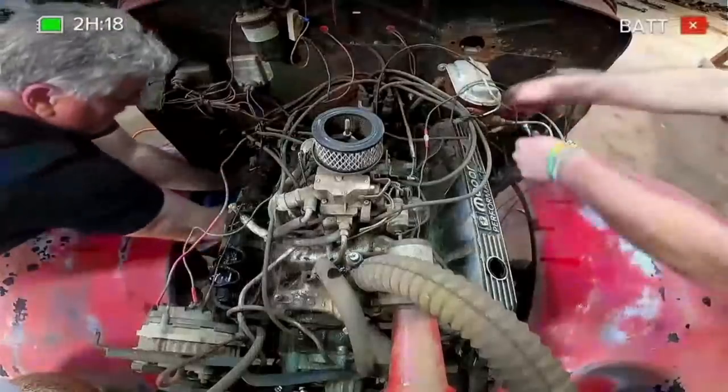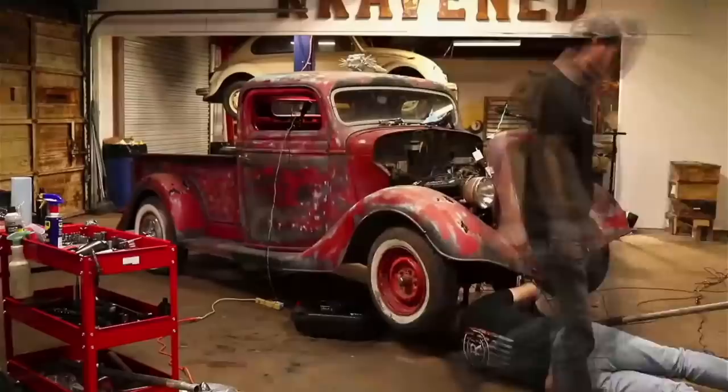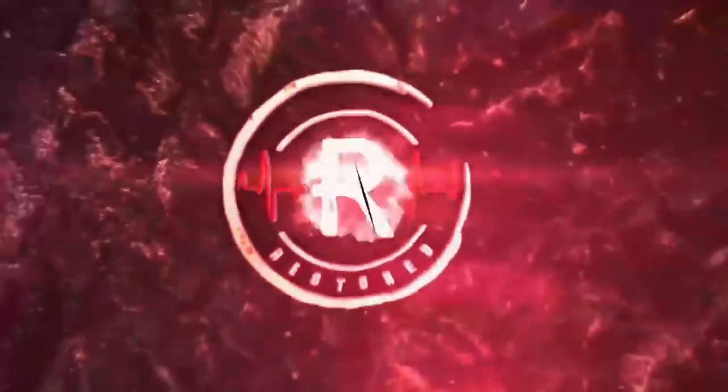Giving God the glory, the team prepares to pick up where they left off in hopes to get this forgotten beauty back on the road. Follow along now for part two of the 1935 Ford Revival, Restored Live.